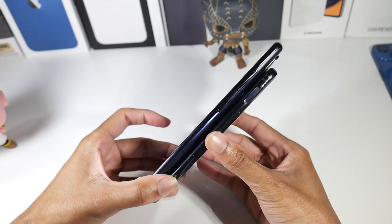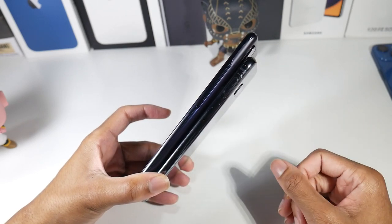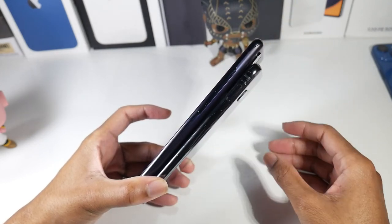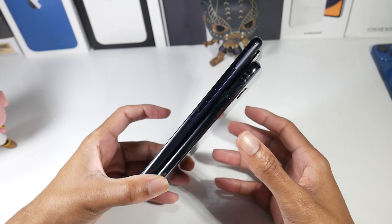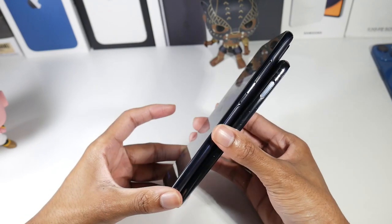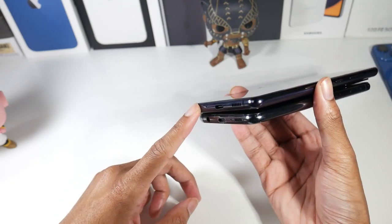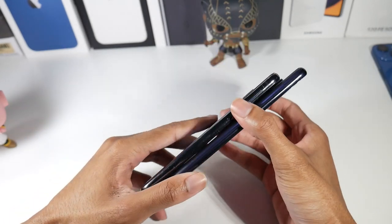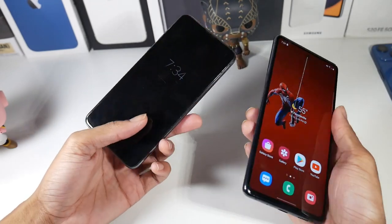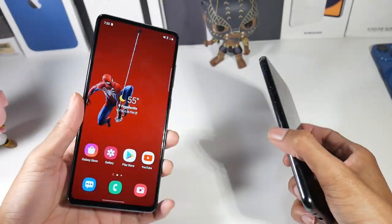The S10e's size is one of its biggest selling points — it's much smaller than your average phone. The S20 FE is more of an average size at 6.4 inches, not a super massive phone like 6.8 inches. Both have a power button, volume rocker, and stereo speakers. The S10e has a headphone jack and a side fingerprint scanner, while the S20 FE has no headphone jack and also lacks a Bixby button.